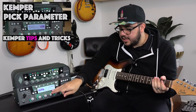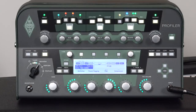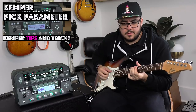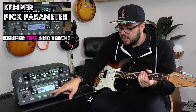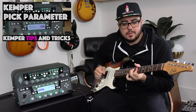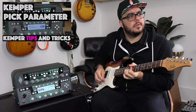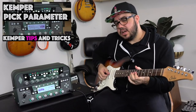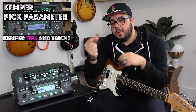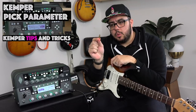See, that's reduced attack. Here's increased attack. Very interesting stuff in those in-between positions — that increased pick dynamic really helps. Here's it backed off. Yeah, it's subtle but it's definitely there. With fingers I prefer it higher; with my pick I prefer it lower. I'm already getting an amount of pick noise and pick volume with my hard pick. If I had a softer pick I might enjoy it at a higher setting.